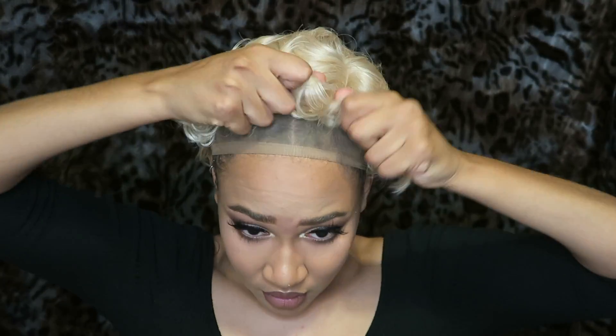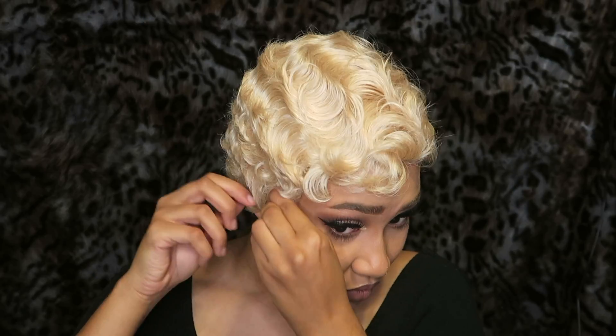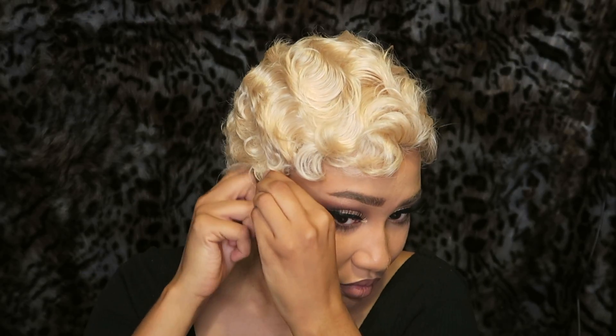I'm going to go ahead and try it on now. I kind of really wish it had a comb in the back, because I feel like my wigs always feel more secure when it has a comb in the back at least. I just have to make sure my real hair is covered up. I wish there was a little bit more hair on the sideburns.